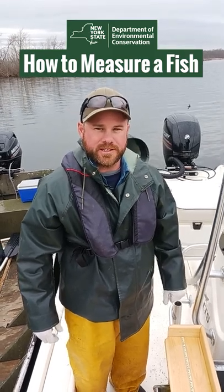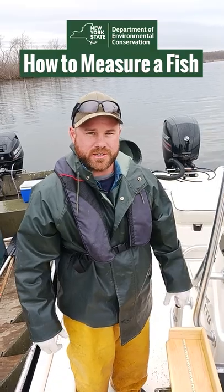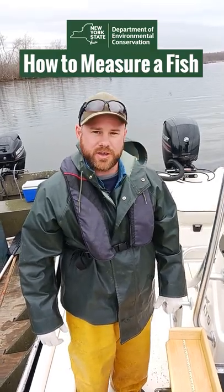I'm a Fisheries Biologist with New York State DEC. My name is Chris Powers, and given some new changes to some of our size limits here in the state, we're going to show you how to measure a fish.